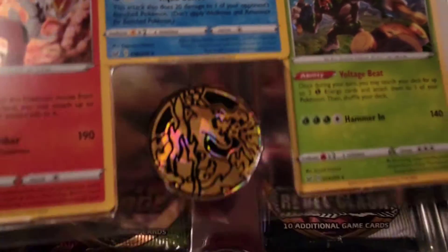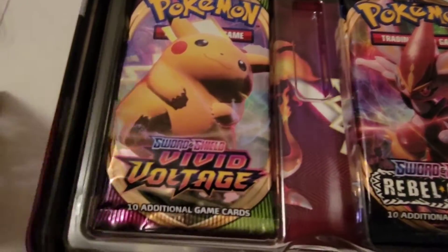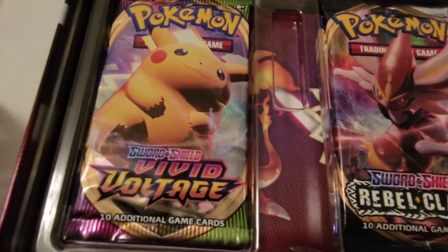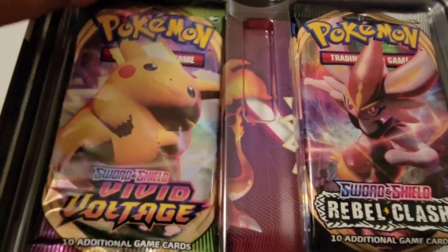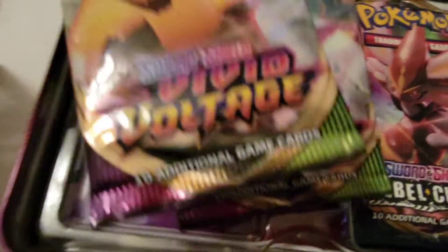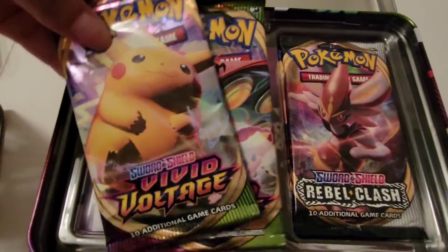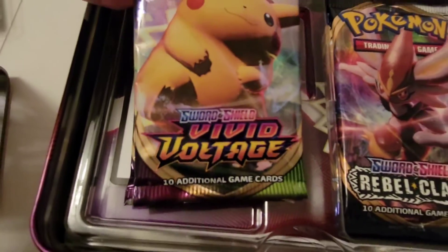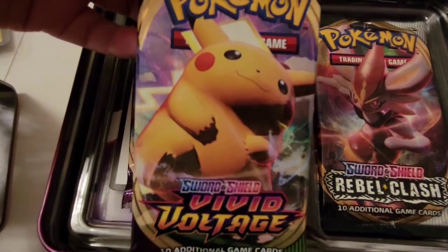All right, let's get on to this other stuff. Here are the card packages that are underneath the actual case that held those three Pokémon cards. All of these hold five cards, so there are two packages in this one. We've got this Sword and Shield Vivid Voltage — look at that Pikachu!